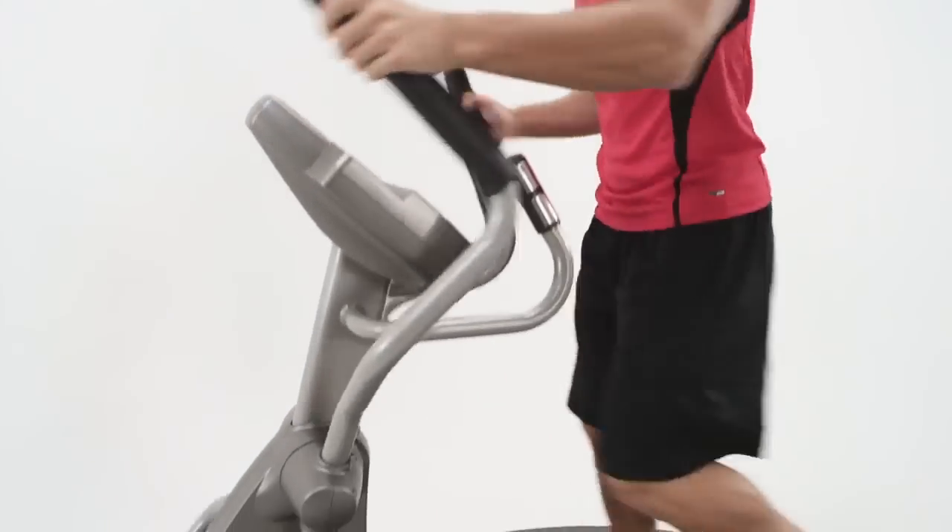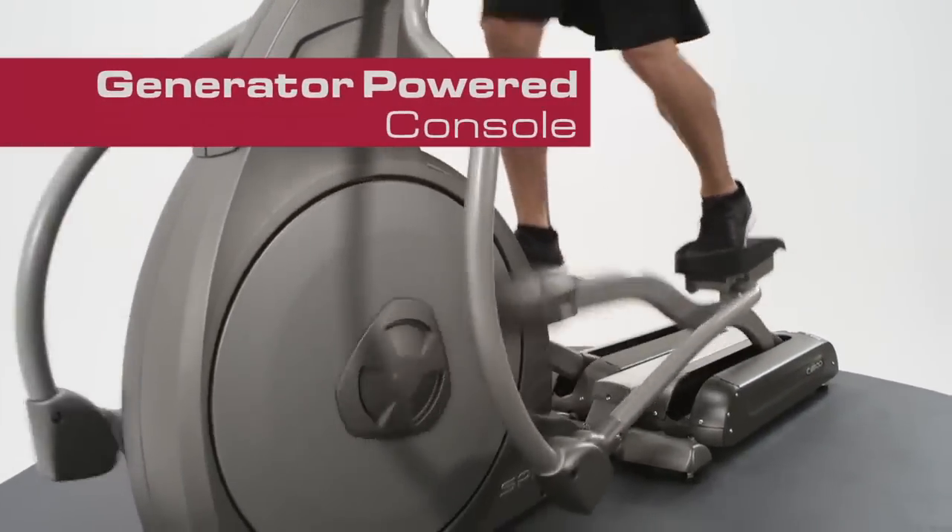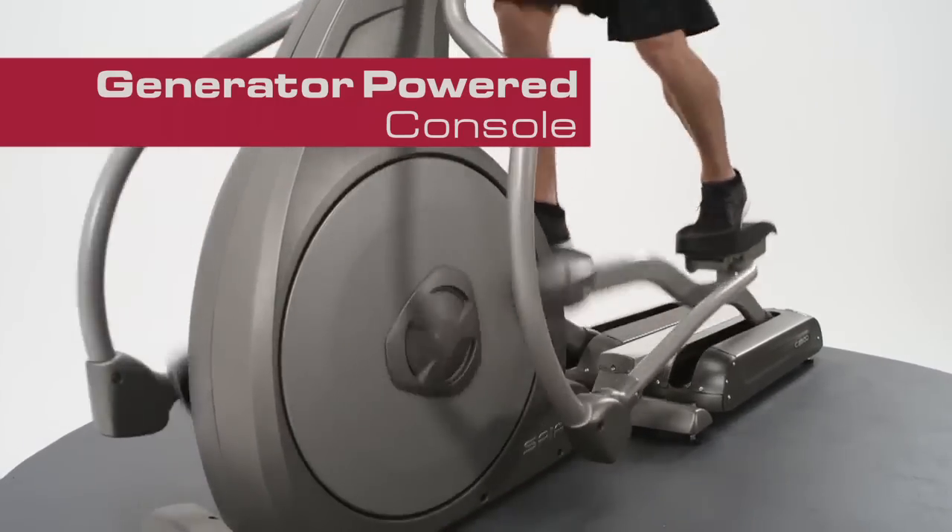No need for an electrical hookup — the CE800 Elliptical utilizes a generator to power the console via a 30-pound flywheel.